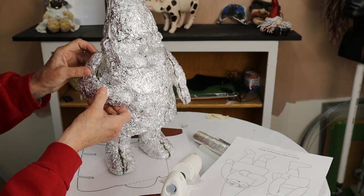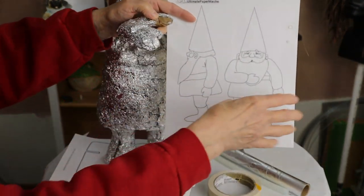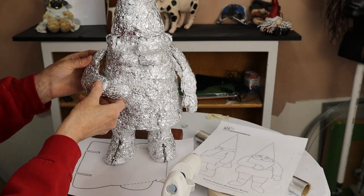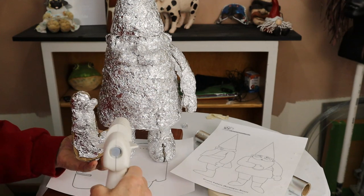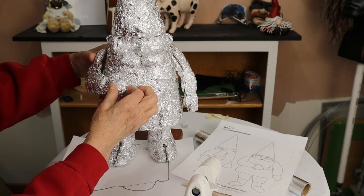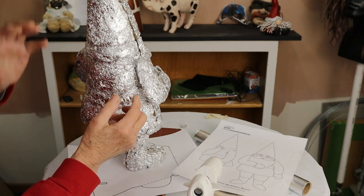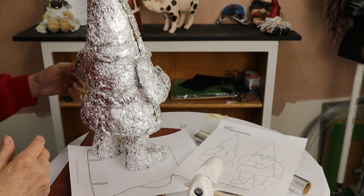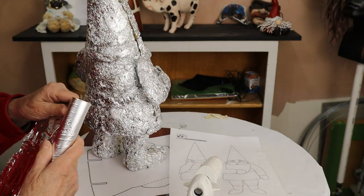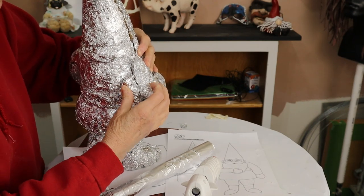Now we just need to kind of figure out where we want it. In my drawing I have it folded up and kind of over his beard, so I think we're going to put it right there — just going to put some hot glue on it. I'm going to use some more foil here because it doesn't fit anymore and we need to do some sculpting to get that all arranged properly. I'm almost at the end of my roll — this was 75 square feet of aluminum foil. I usually buy it in a really big carton at Walmart; I think it comes in 200 square feet and it lasts a lot longer.